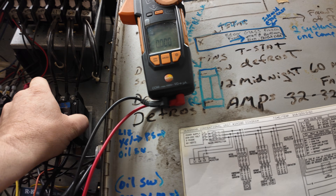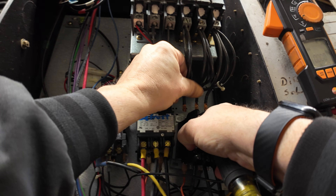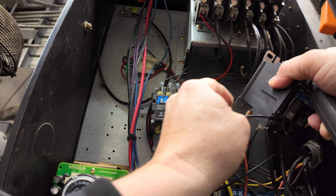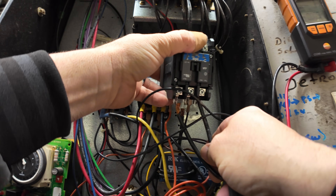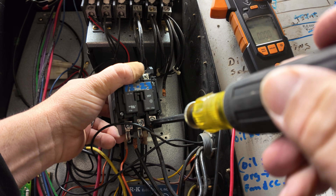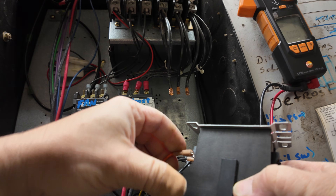You aren't supposed to choke up on the screwdriver like that — can't be always getting zapped. I do have the breakers off on top and I've already verified all the legs are dead. Sometimes in these panels you can have a power source coming in from somewhere else, so you always have to check that power is dead in all places inside the box. Never just trust that these two breakers at the top are what's powering the system — they can be powered from other circuits, especially on a rack system. Be very careful when working in here.